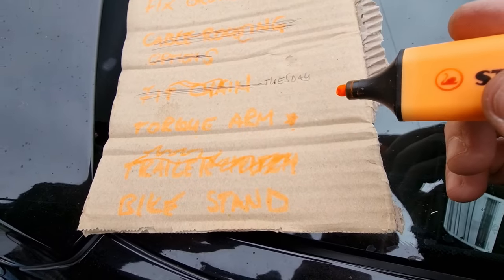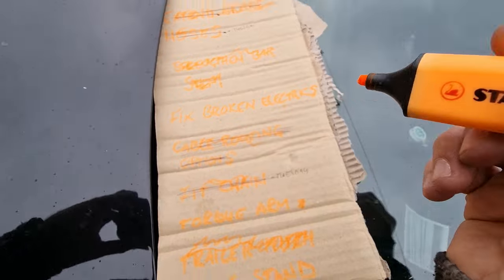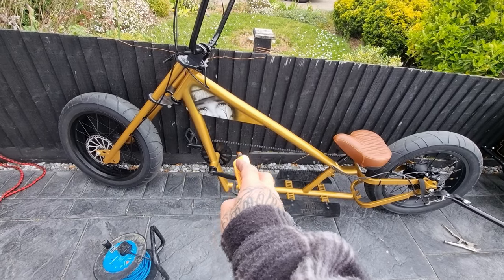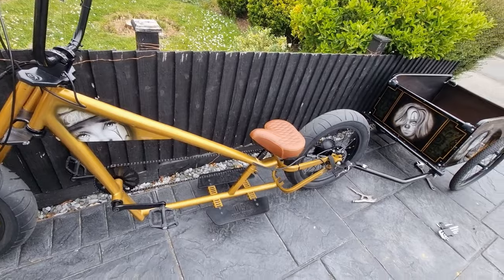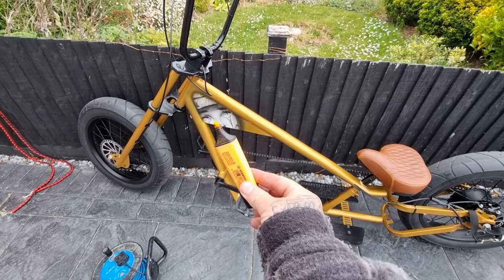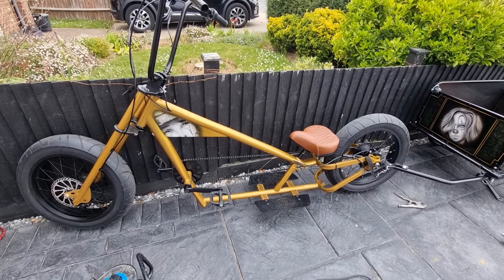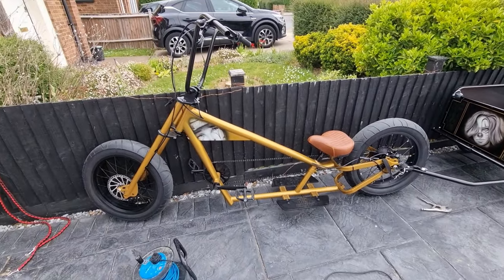Cable routing's done. Trailer hitch is done. So I've got to sort the electrics which I'm waiting on - the battery and controller. I was going to have a pannier bag for the back, but I think this frame triangle is so big that a battery there isn't going to look bad. I'm probably going to get a rivnut gun and put a couple of rivnuts in here and have the battery on that part of the frame. Then maybe have the controller in this section here. I'd rather not have a pannier bag - it's not really my style. I've ordered a 20 amp hour battery so I can have absolutely tons of range - probably about 30 miles on one charge.